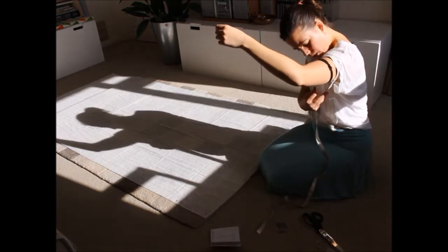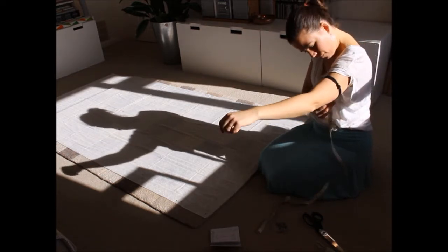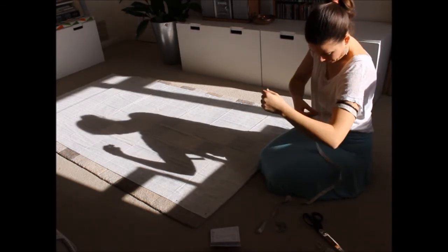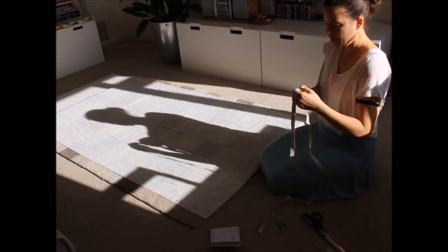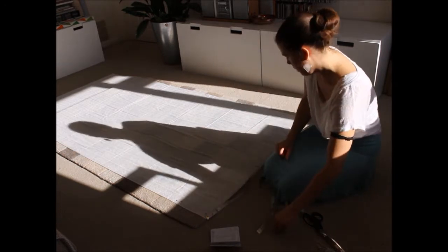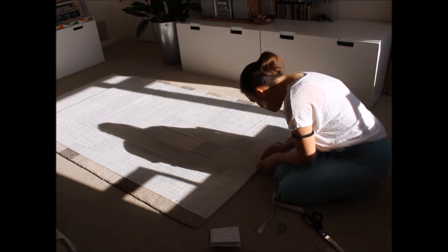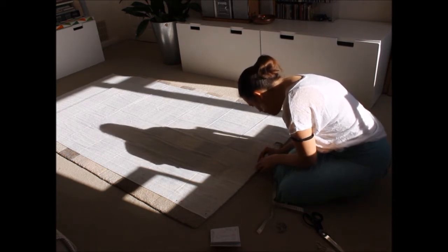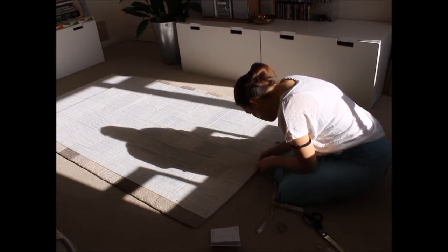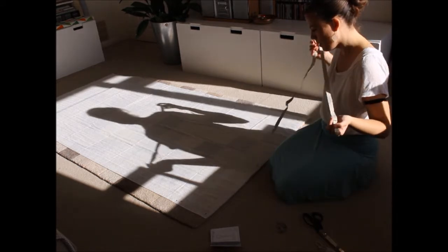I'm measuring how wide I want the sleeve — it's going to have to be comfortable. 46 centimetres looks good. Let's mark that off and add seam allowance. It's going to be a French seam, so probably about 0.7 centimetres and then I turn it over and another 0.7. Just to make sure I've got enough, I'm going to do 1.5 centimetres seam allowance. Okay, so that's one sleeve.